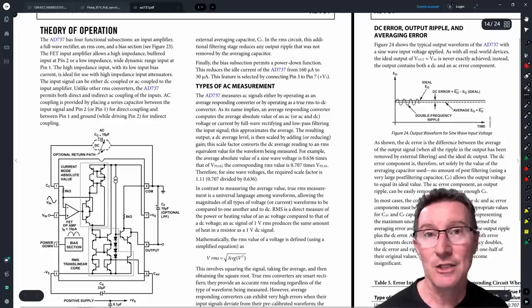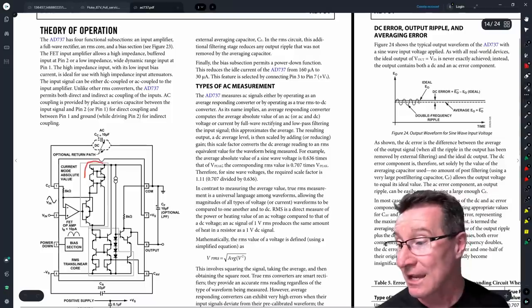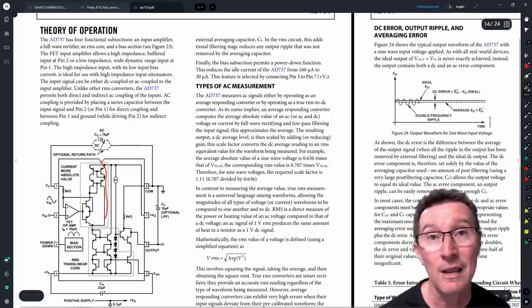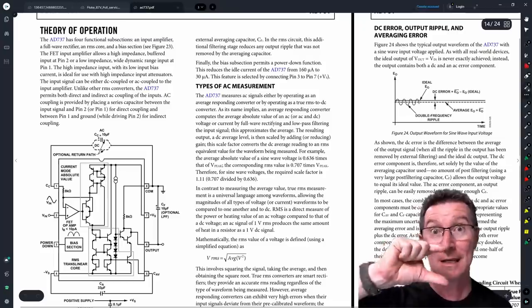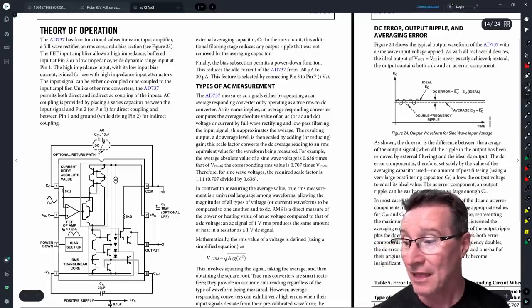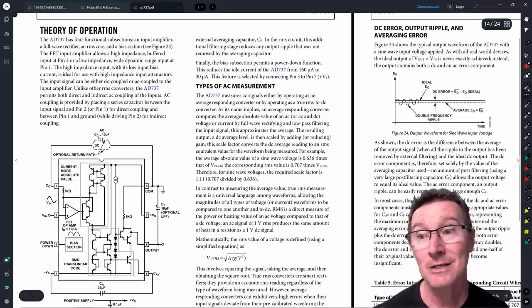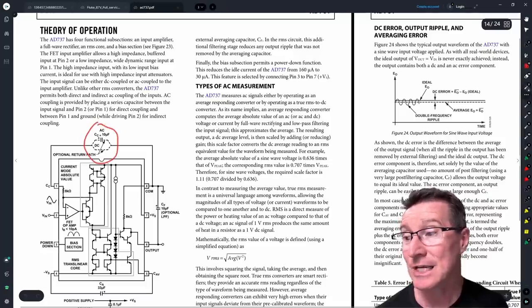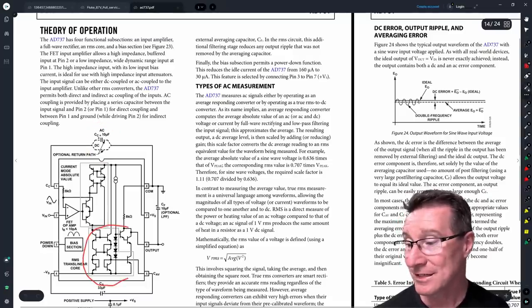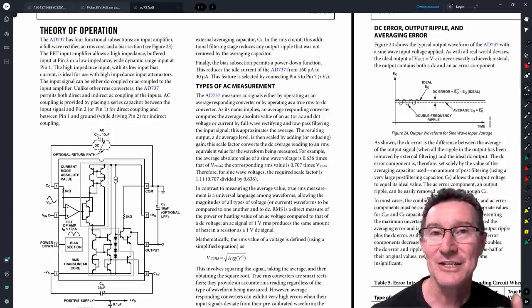I won't go into huge detail — I'll link the datasheet below. Basically, the input signal goes into an input FET buffer, then into effectively a full wave bridge rectifier which gives you an absolute value — it takes any negative portions and flips them to the positive half. Then there's an RMS core that does the true RMS conversion using an averaging capacitor. You can choose either an AC or DC feedback path, and if you bypass the RMS circuit you'll get a DC average response, just like any DC average responding meter.